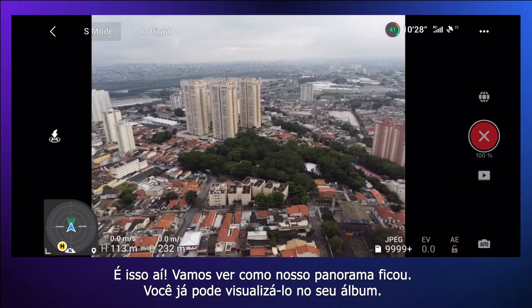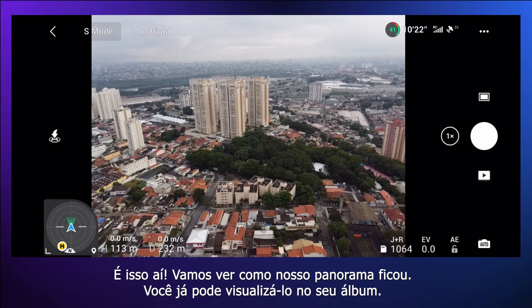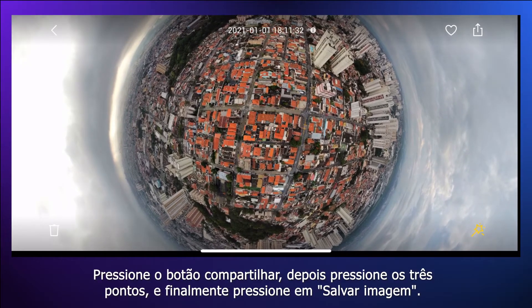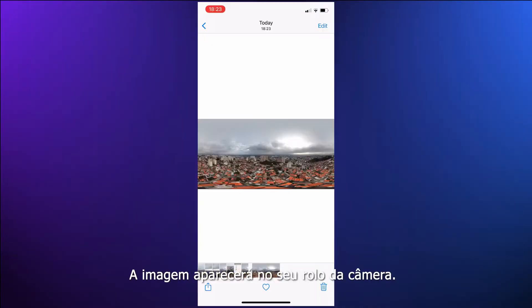Let's see how our panorama turned out — you can already see it in your album. Next, let's export the stitched panorama to our camera roll. Press the share button, then press the three dots, and finally press save image. The picture will show up on your camera roll.